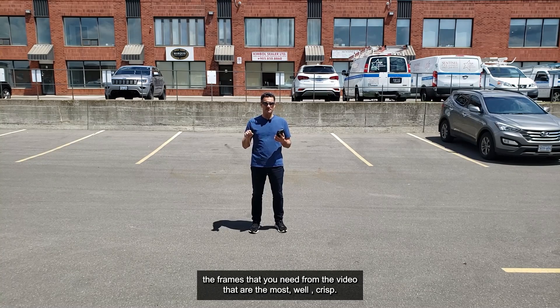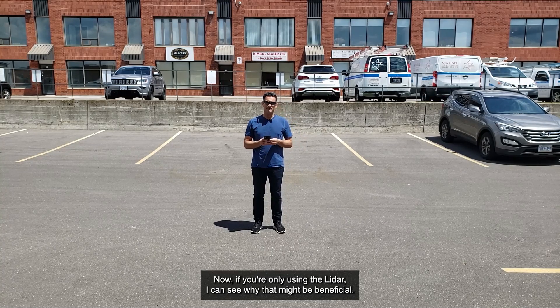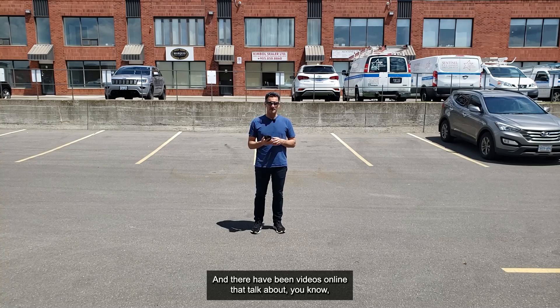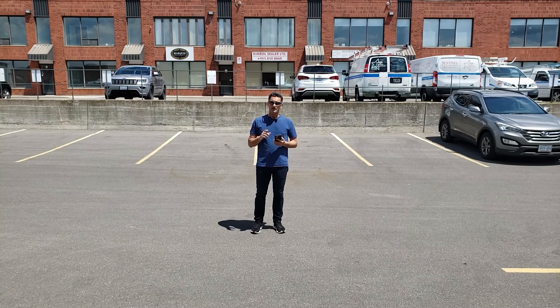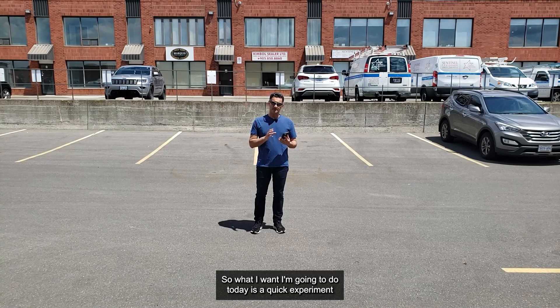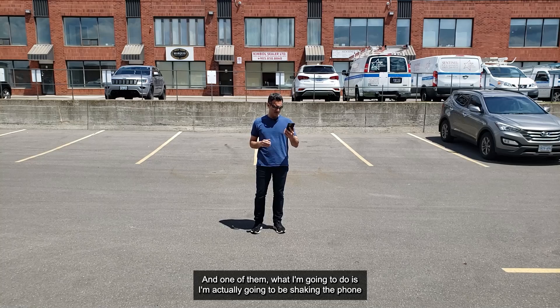Part of the reason is that there's some intelligence in the algorithms that basically pulls the frames that you need from the video that are the most crisp, or the less blurred. Now if you're only using the LiDAR I can see why a gimbal might be beneficial — there are videos online that talk about using a gimbal with the LiDAR and it improves the result. So what I'm going to do today is a quick experiment with two recordings.